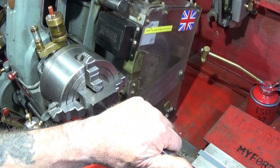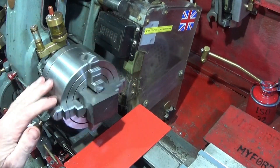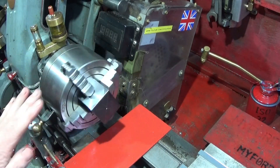When I take the center out, that'll be centered in the jaws there, ready for drilling.